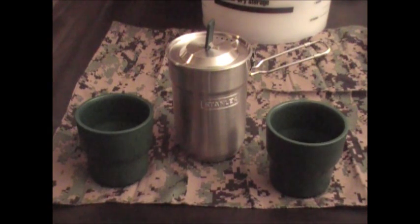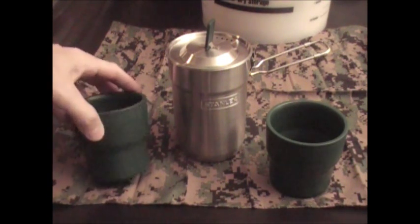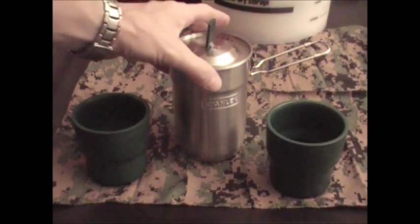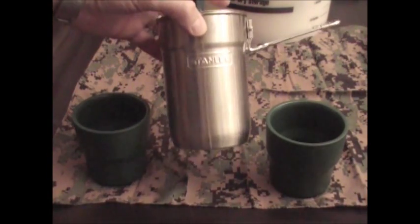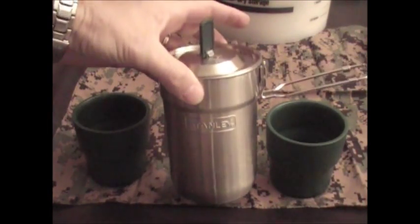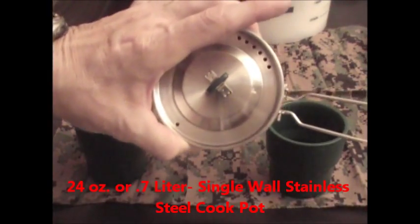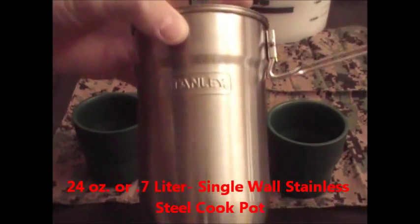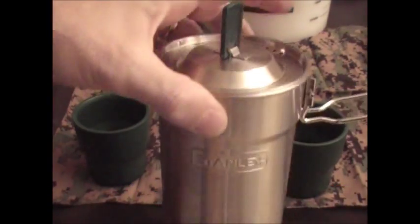Hey guys, Anthony here. We're looking at the Stanley Adventure Series Camp Cook and Cup Set. I got this set in Super Target a few weeks ago. It basically is a 24 ounce single walled stainless steel cook pot. There you go — the folding handle, and it's got the Stanley logo here.